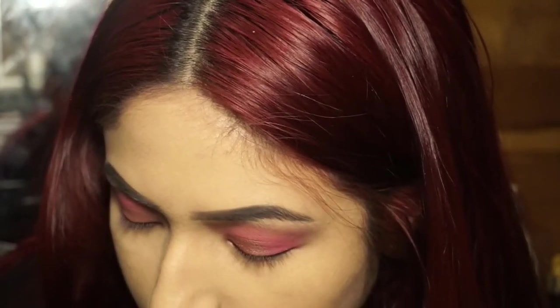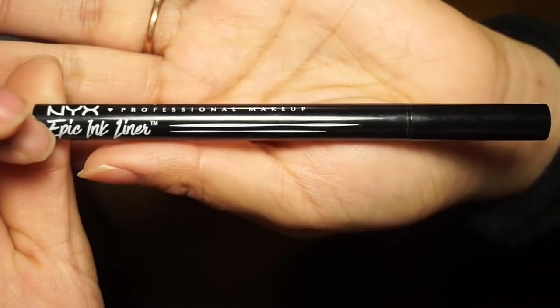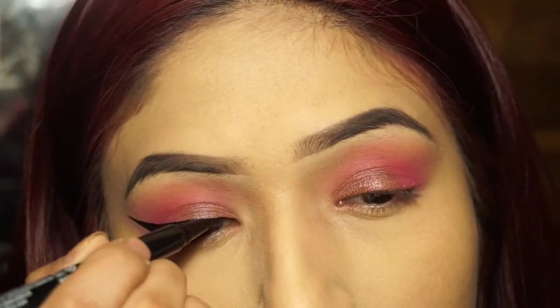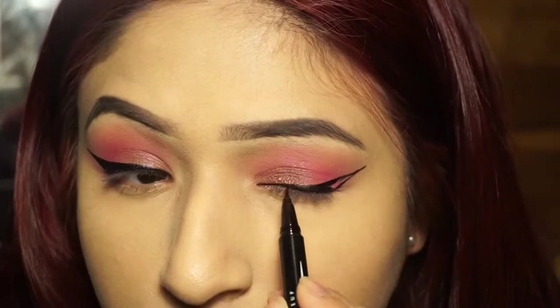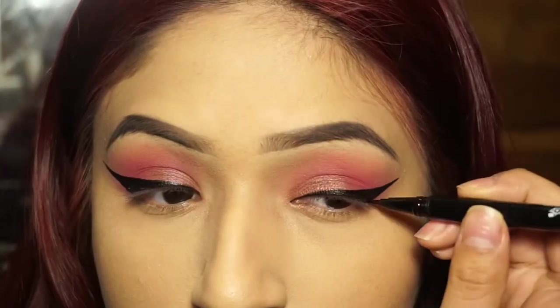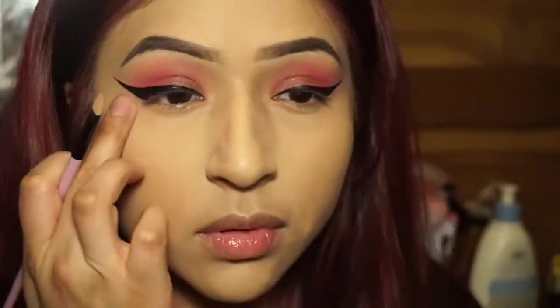Moving on to liner — it didn't come out as perfect as I hoped, honestly because I'm using a pen. I can do much better with liquid liner that comes in a tube with a brush tip. Pens are hard for me because I learned on brush-tip liquid liner and that's all I know. You can tell it's a bit uneven, but bear with me — I do fix it at the end, and the lashes cover it anyway.